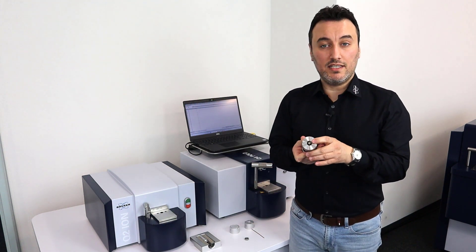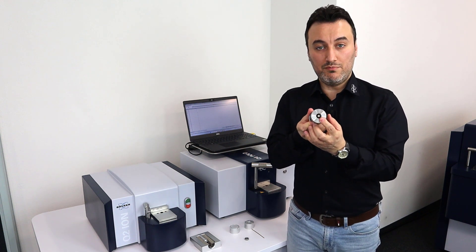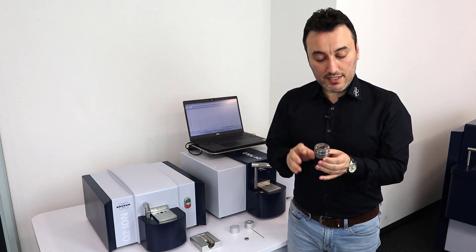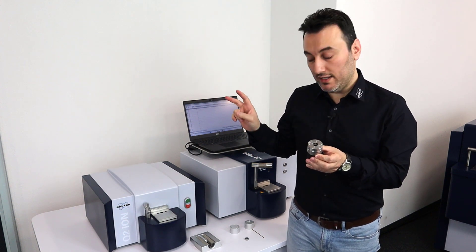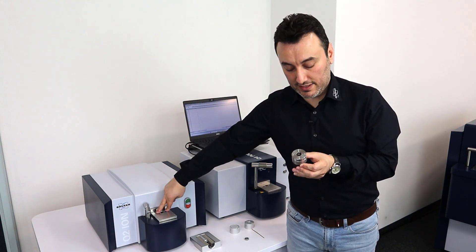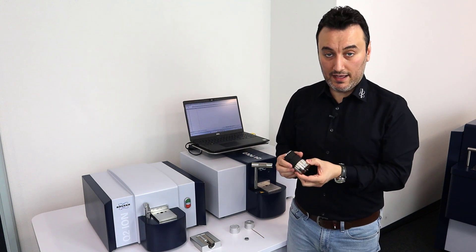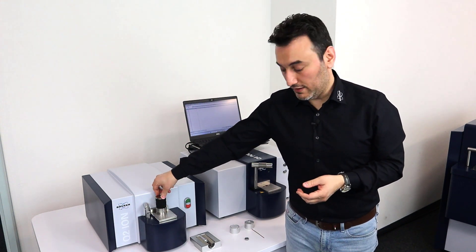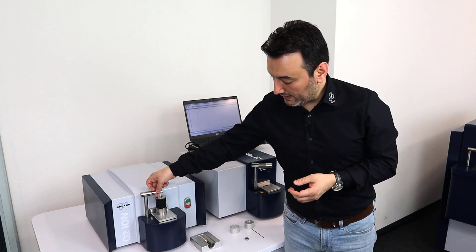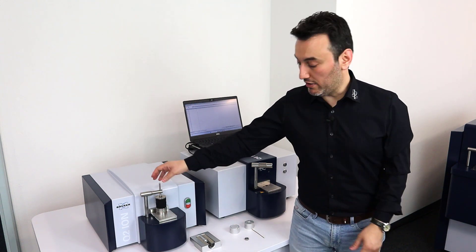My sample is now secured right in the middle of the sample adapter. As you can see, it has two pins, and these two pins go into two holes on the spark stand plate. All I have to do is take the sample adapter, place it on the spark stand plate, and then put the sample clamp on it.